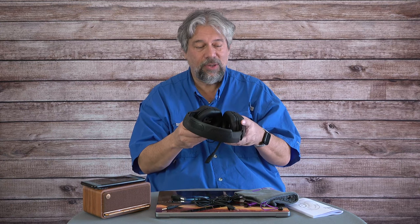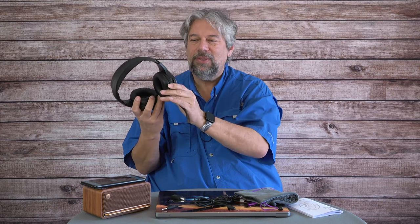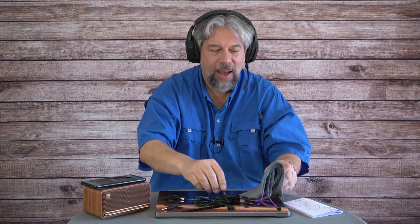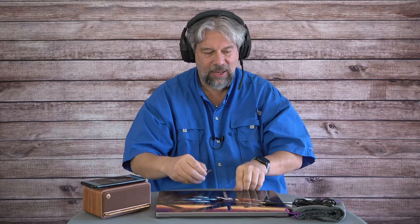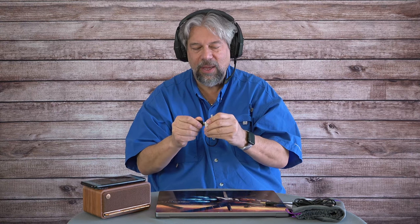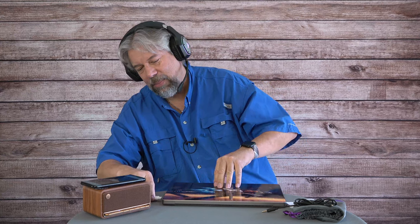I want to give you a demo, so I'm going to power it up. You can see those LEDs light up. I'll go ahead and put it on my head. It comes with a bunch of stuff we'll talk about in a second, but I'm going to take the dongle — I'm using it with my Mac system out of convenience, though my Mac only has USB-C and the dongle is USB-A, so I had to use an adapter. But that's okay.